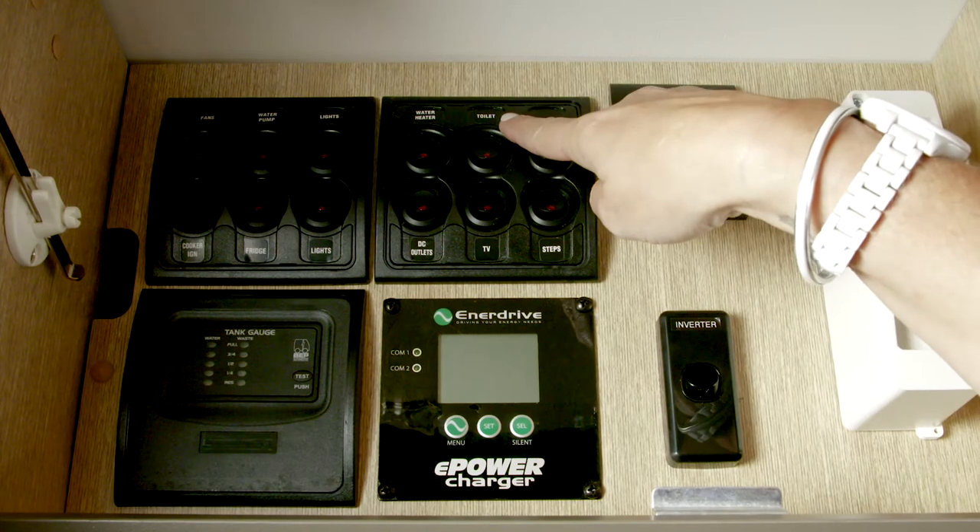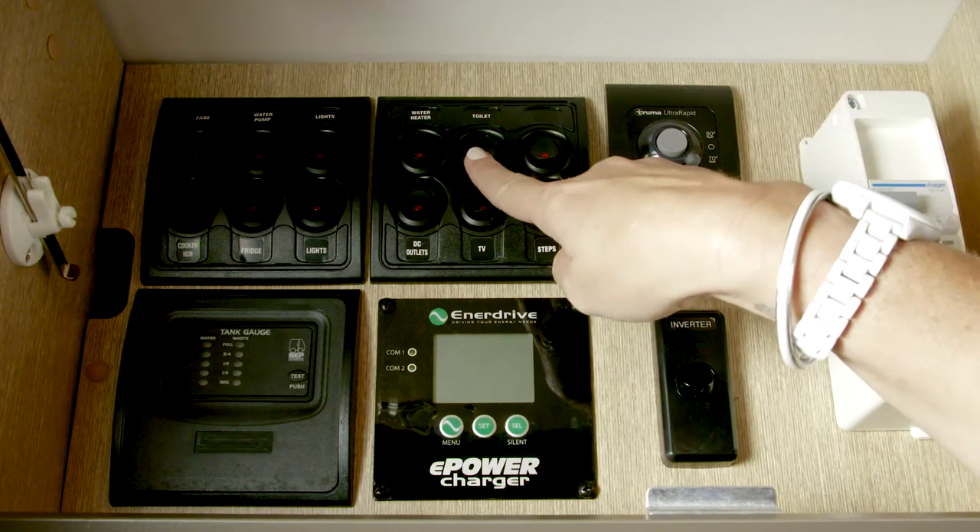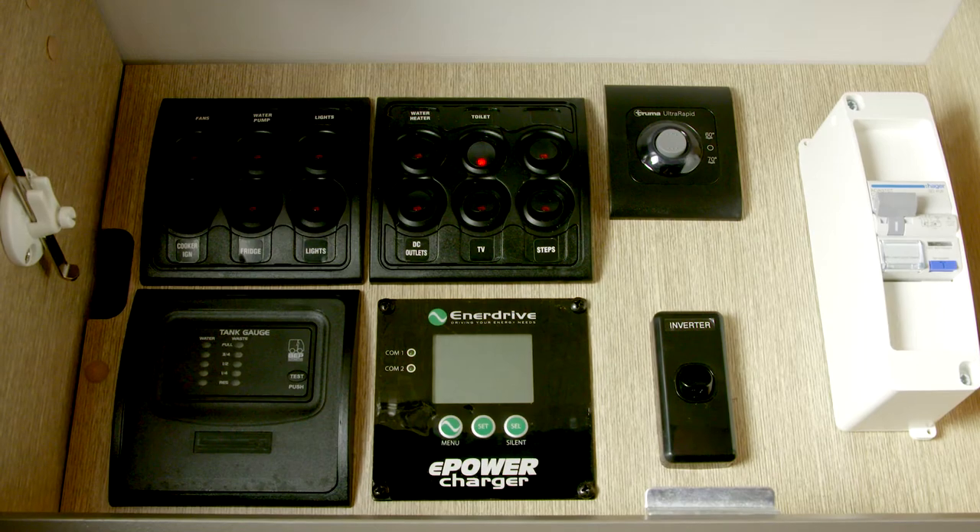To operate the toilet, turn on the toilet switch at the fuse control panel. If you're not plugged into mains water, you'll also need to turn on the water pump switch.